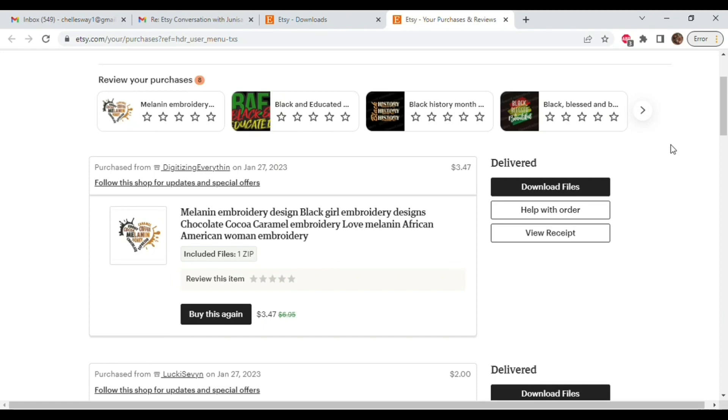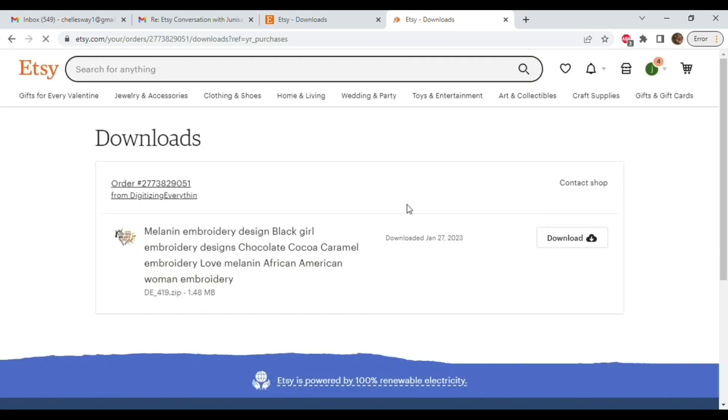After we purchase our files, we're going to go ahead and select 'Download Files.' This will take us to our download page, then we're gonna hit download again and give it time to upload into our computer.